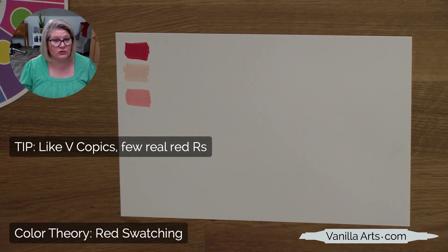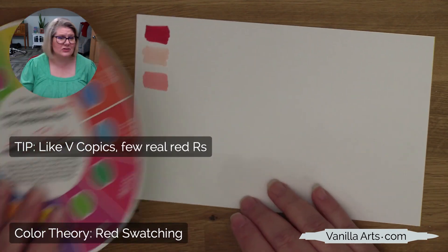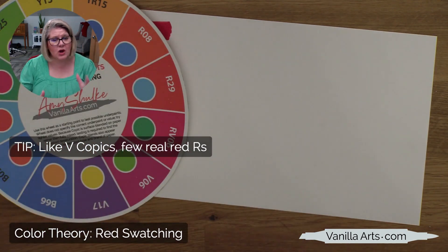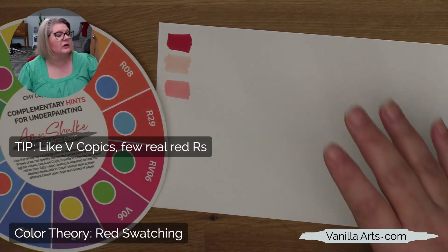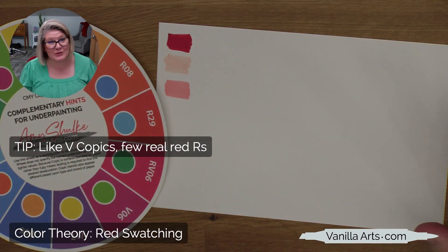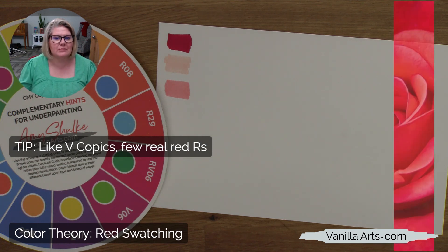The swatching today won't take very long because there's not a lot to choose from. Know that when you're shopping for reds, you're not the problem — Copic is the problem. They just don't give you a lot of true reds to work with. So oftentimes we shoot for close, not exact, when we're trying to match a photo reference. That's the first tip: it's not you, it's Copic.